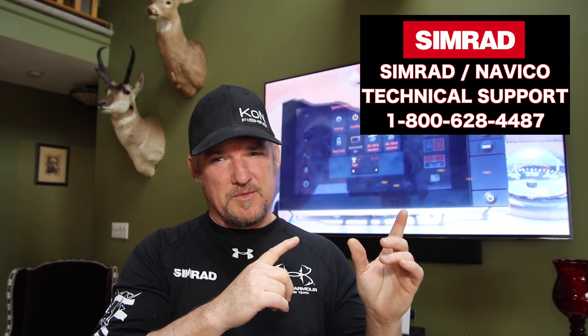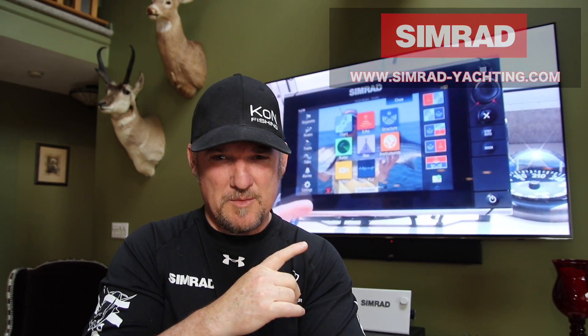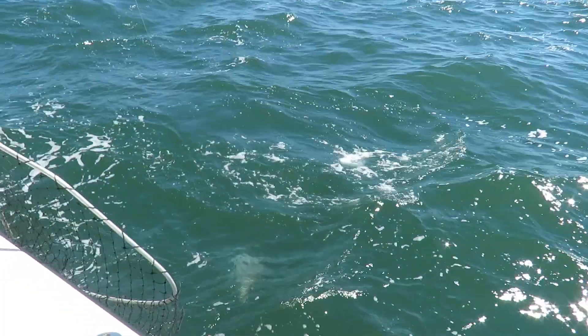I just want to take a second to thank you guys for all your emails, Instagrams, texts, and phone calls regarding Simrad products. Simply Simrad is going to be a wrap — I just don't have the time to do these videos, and I've since left the company. Please contact Simrad tech support at the number shown — these guys are awesome and know this stuff. Simrad is the finest electronics out there; I've used many different companies and feel strongly about their product. Go to simradyachting.com for any questions. We'll be doing more videos next week — a striped bass how-to video.